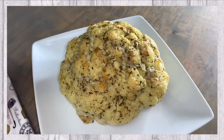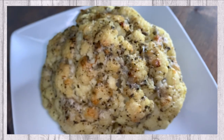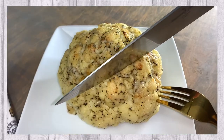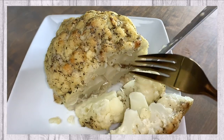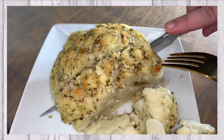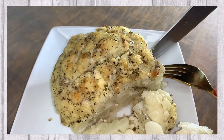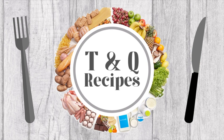In today's video we will be sharing with you this delicious whole head roasted cauliflower recipe. Welcome to Tasty and Quick Recipes.